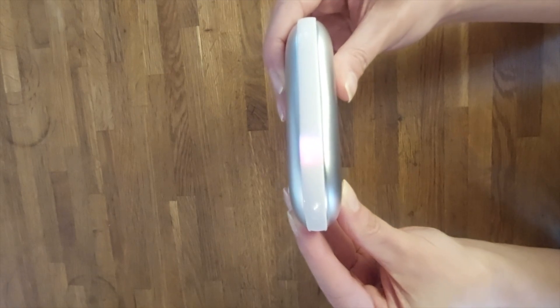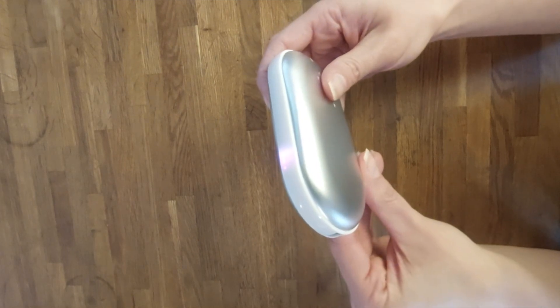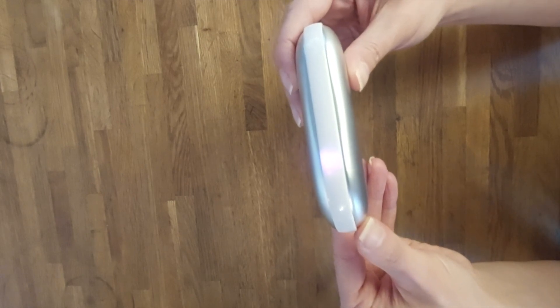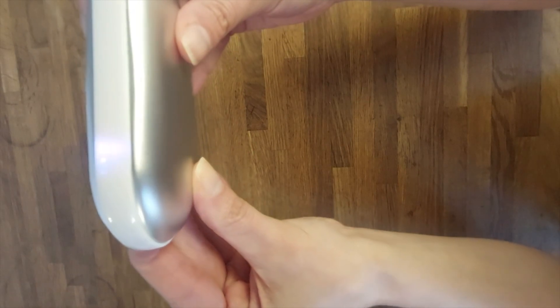If you want to adjust to the middle heating setting, just press the push button again and it starts to heat on the middle heating setting, indicated by two red LED lights. If you want to switch to the lowest heating level, press the button once more and it starts to heat up on its lowest heating level, indicated by just one red LED light.